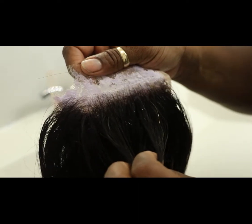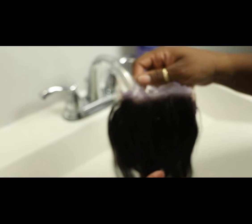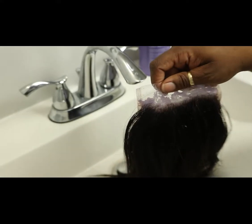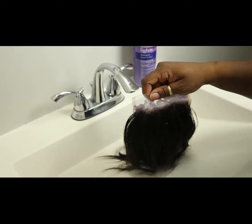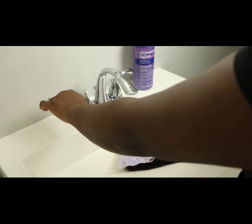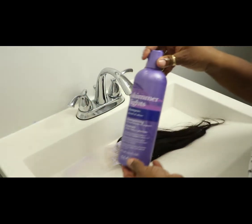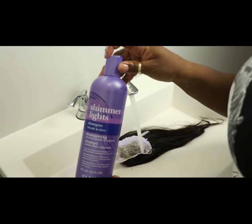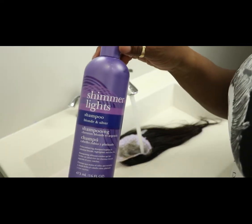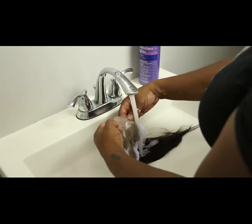I'm going to rinse all the bleach off the closure first, and then I'm going to be using the Chamelite to tone and to stop the bleaching. This is one of my favorites — this is what I use all the time when I bleach knots or bleach wigs. It is very easy to find.